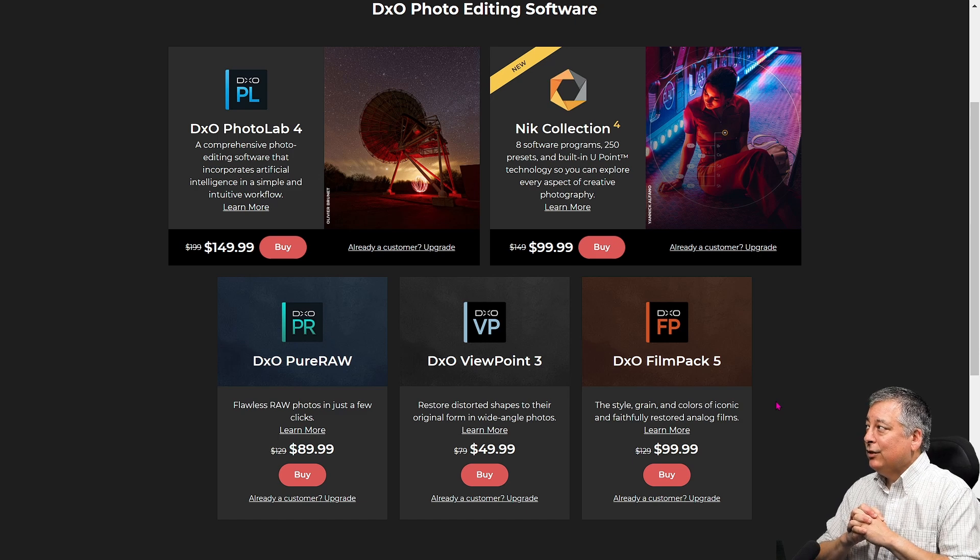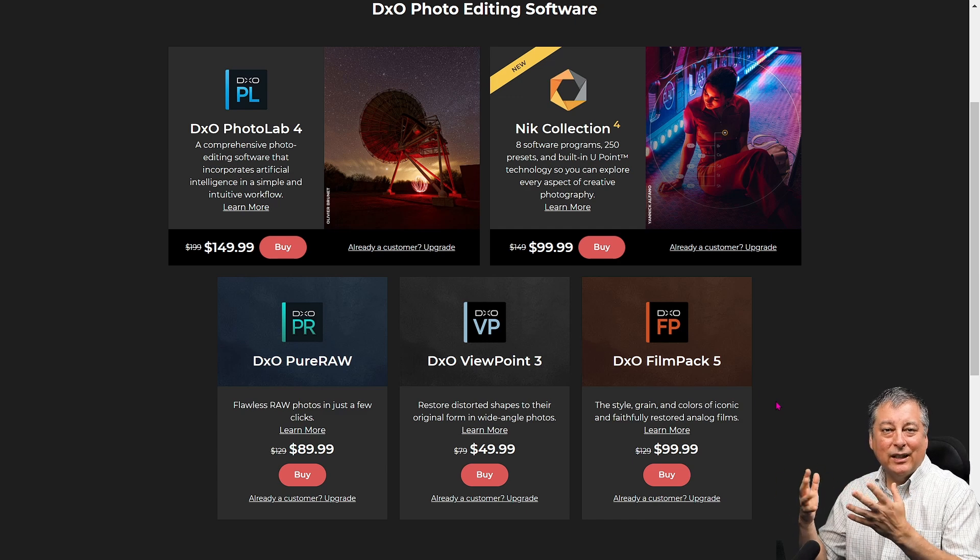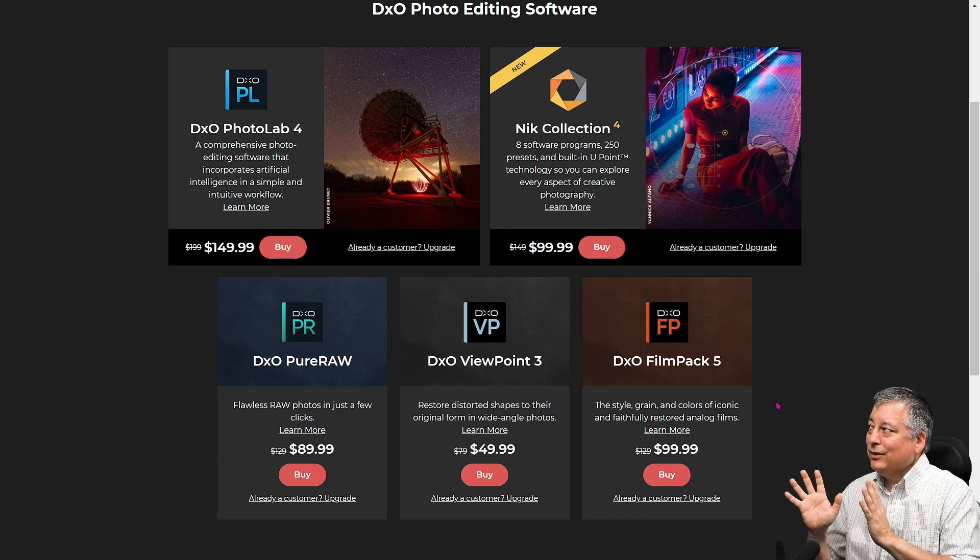The Nik Collection 4 just came out in a new version and it's pretty similar to what I remember when Google used to own it. They've made some improvements and added features, but this is really a creative type software for people who like to do artsy things. It's not something I was that interested in — you have to try it yourself and see if it has the kind of tools you'd find interesting and helpful in your photography.